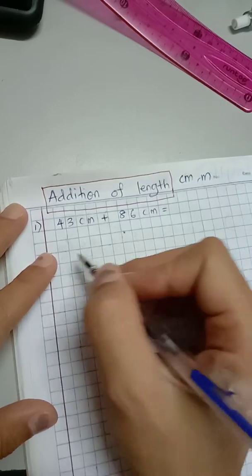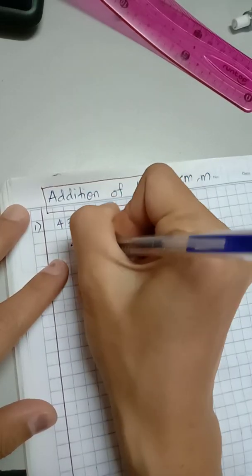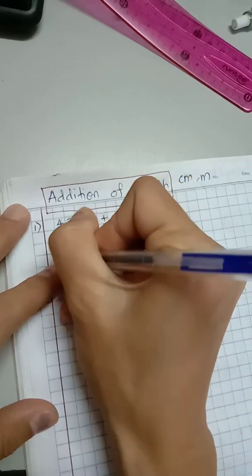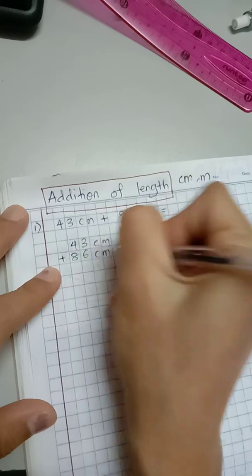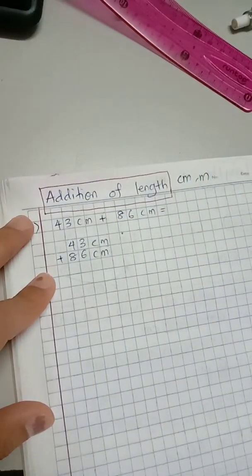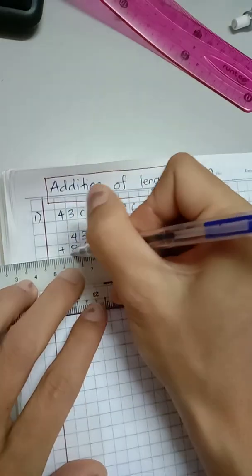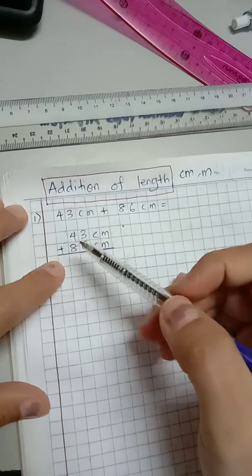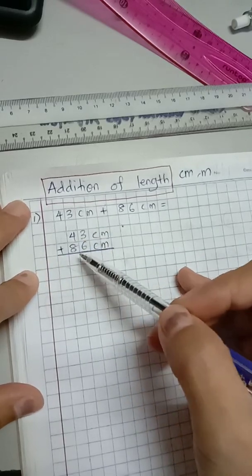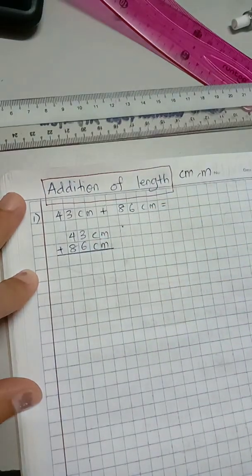Show the calculation in vertical form. So 43 is on top with the label centimeter, and 86 is below it. Make sure when you arrange the numbers, they are aligned. We're going to find the total, so 3 plus 6 is 9.